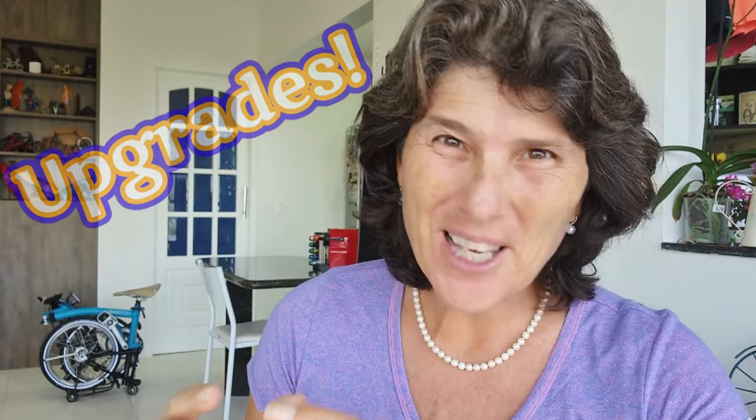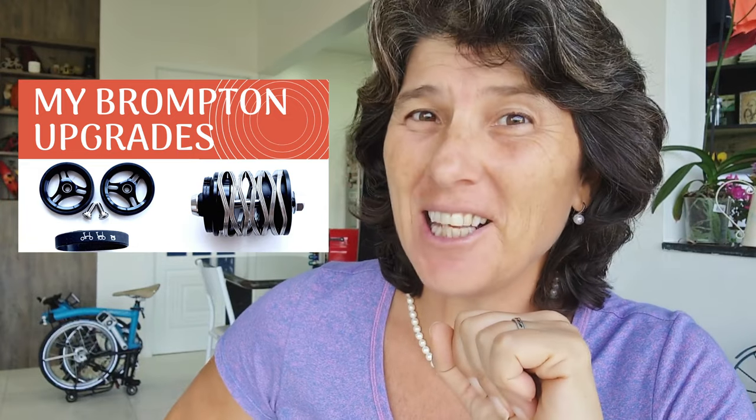Hello, this is a nine-month review about my Brompton upgrades. Bromptons are fabulous and one thing we love to do is upgrade, because you can change so many things — the handlebars, grips, saddle, suspension, and more. Nine months ago I did a video showing all the things I'd done to my Brompton, and today I'm going to show you how they're holding up.